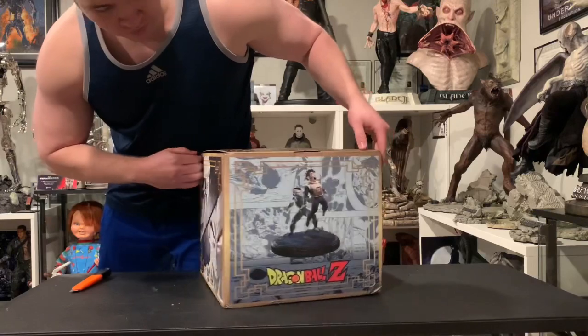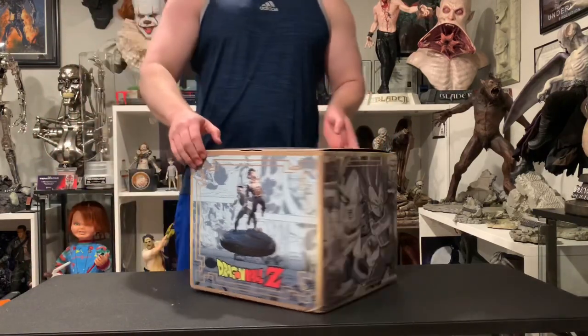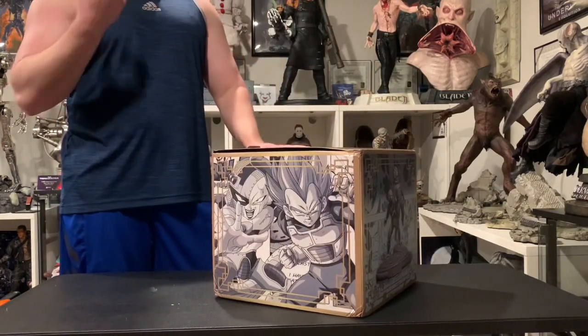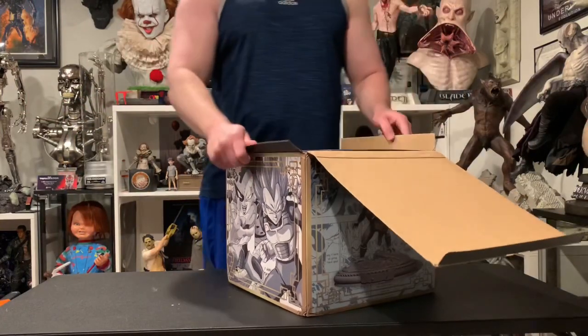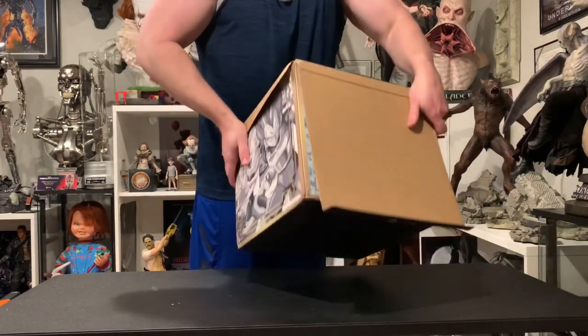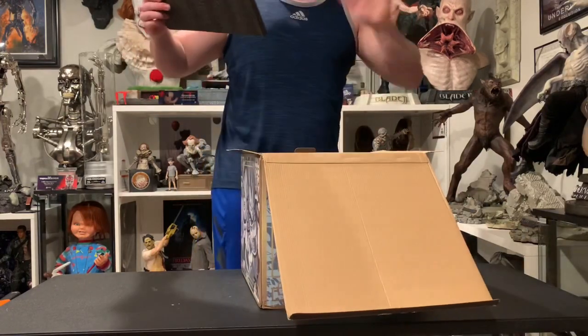So this company — this is their first project — they've already shown off a few additional projects. They got the androids in one-fourth scale which looked really good, as well as a Piccolo vs Janemba statue. They've also teased a Beerus and Whis statue.